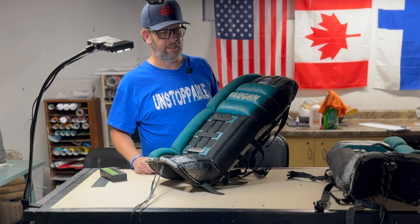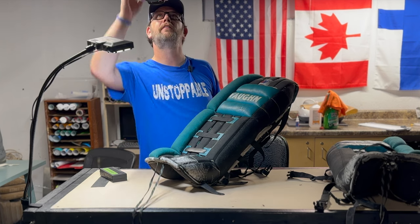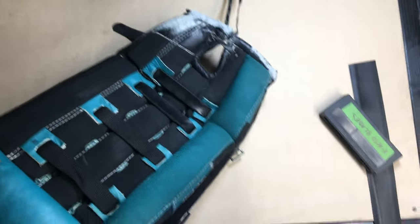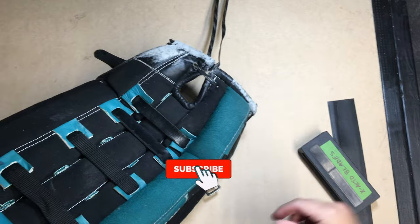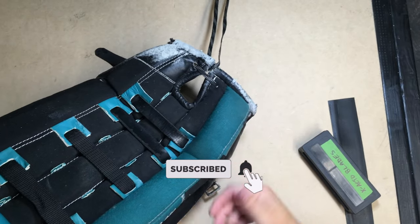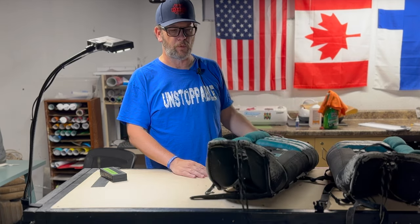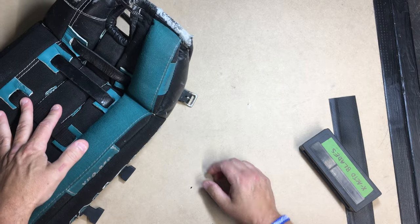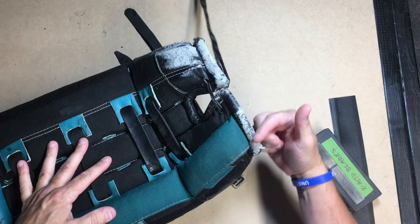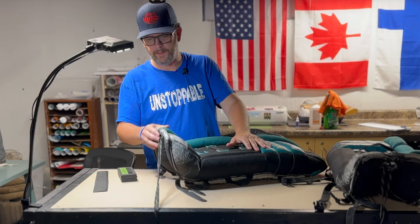I have two cameras set up — one right here above me on this little gooseneck thing, though I honestly don't know what it's pointing at because the screen is on top. We have a few things to start with: number one, we have to remove the toe laces, and then we're going to remove the toe bindings themselves so we can clean up this area.